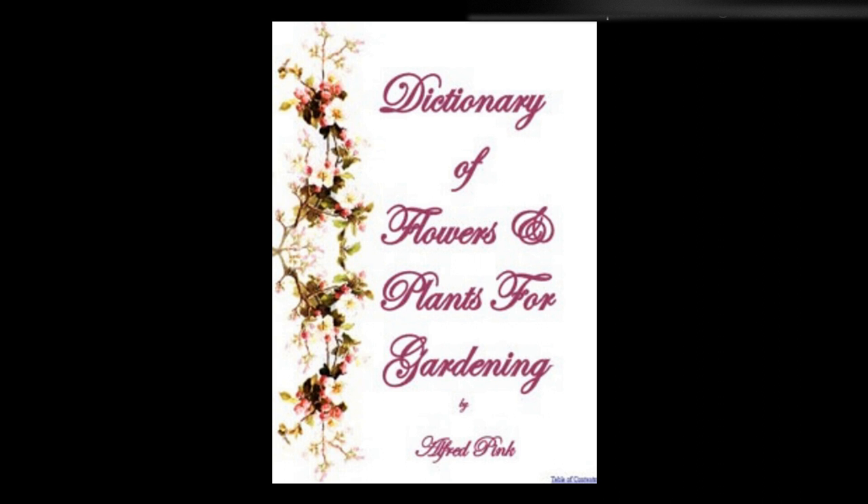Soot water — For room and window plants, soot water has this advantage over coarse animal manures: that while the latter are unhealthy and apt to taint the air, the former is purifying and has no unpleasant smell. It is easily made by tying a little soot in a coarse canvas bag and immersing it in a pail of water. It should be applied in a clear, thin state to plants in bud or in full growth during the summer months.